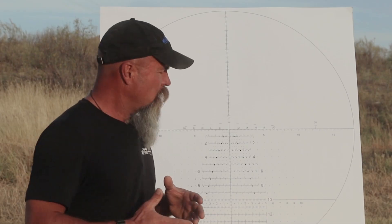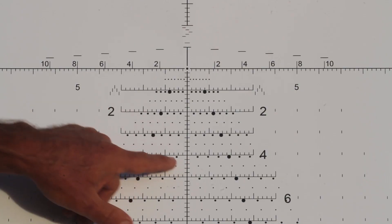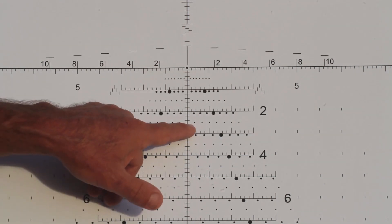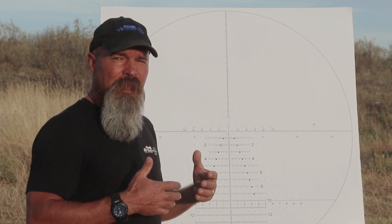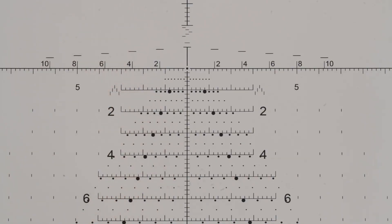It's one of the neat things about the Tremor reticle — it's really a living, breathing reticle. As you go up in density altitude, you're using less mils, therefore you're using a lesser wind dot away from the major crosshair line. So it gives you the capability that the reticle is self-calibrating. It won't completely self-calibrate all the way up to 10,000 feet, but it's going to self-calibrate as you're going up in elevation.